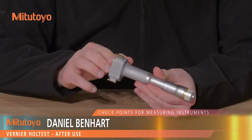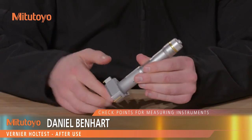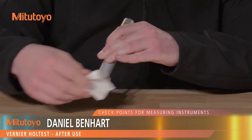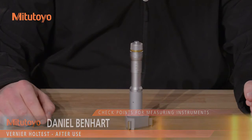After use, check the gauge for damage. If any is found, arrange for repair or replacement. Clean the instrument. Store the instrument in a room free from excessive heat, moisture, dust, and oil mist.